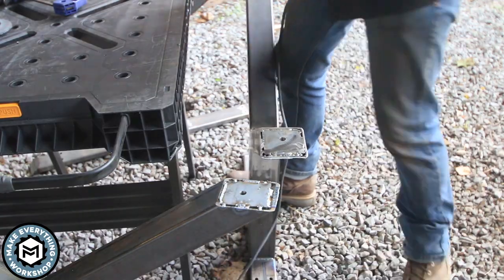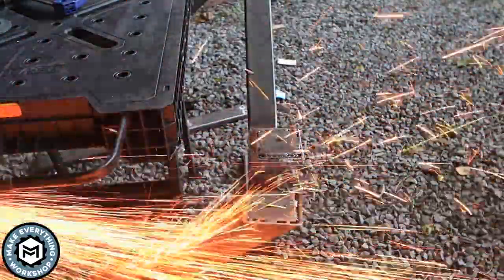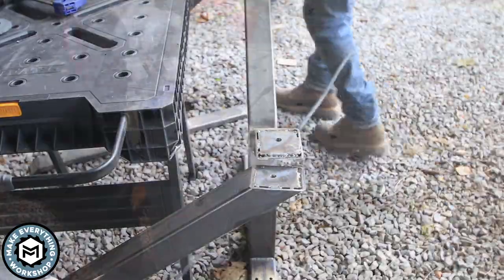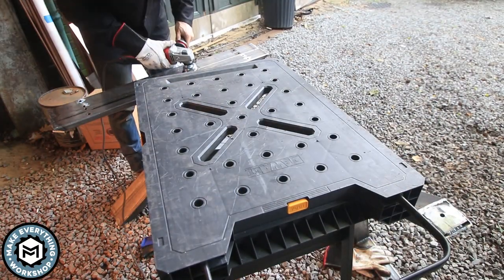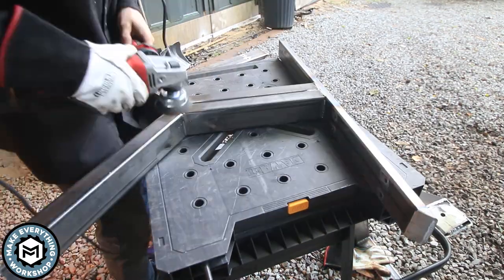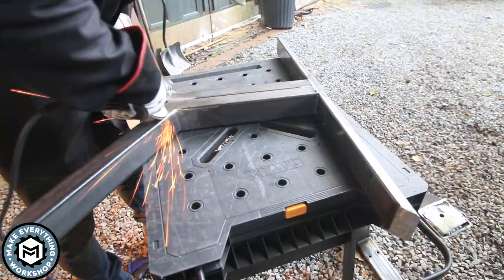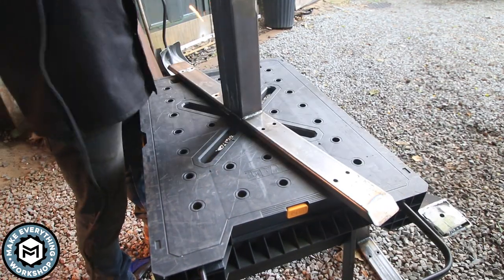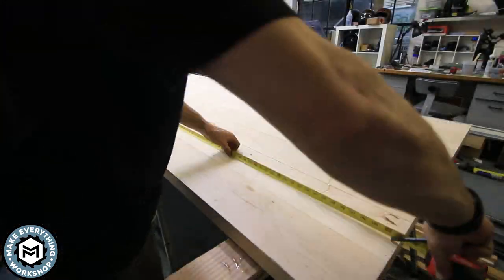Once those were all welded up, I went back outside — I like to do a lot of my heavy metal grinding outside to keep the dust out of my shop. Once all the grinding was done, I took a cup wire wheel from Fared and ground in some to clean off little BBs that got stuck during welding, prepping these to eventually be powder coated matte black.